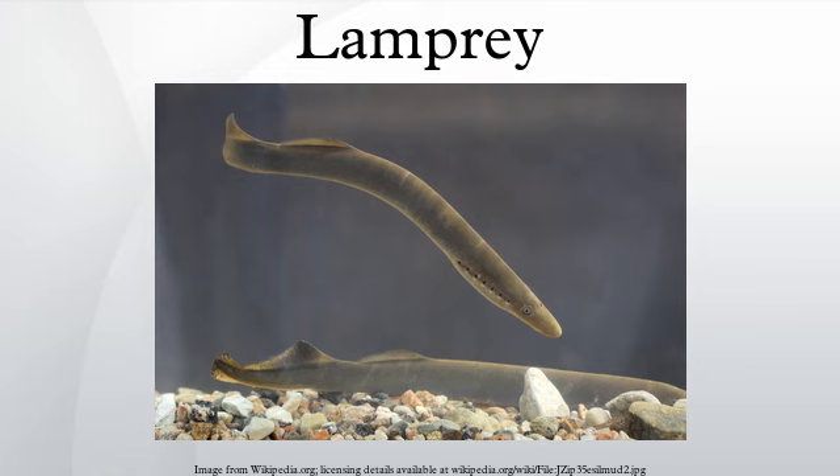Taxonomists place lampreys and hagfish in the subphylum vertebrata of the phylum chordata, which also includes the invertebrate subphylum tunicata and the fish-like cephalochordata. Recent molecular and morphological phylogenetic studies place lampreys and hagfish in the superclass Agnatha or Agnathostomata. The other vertebrate superclass is Gnathostomata and includes the classes Chondrichthyes, Osteichthyes, Amphibia, Reptilia, Aves, and Mammalia.